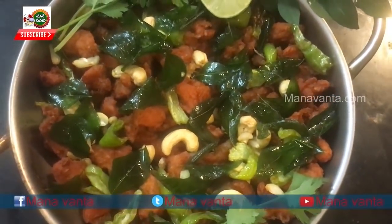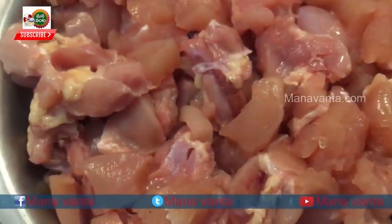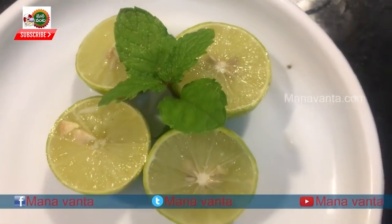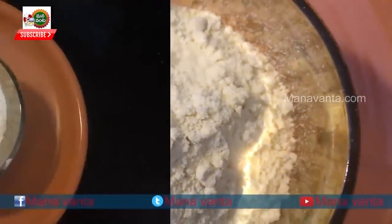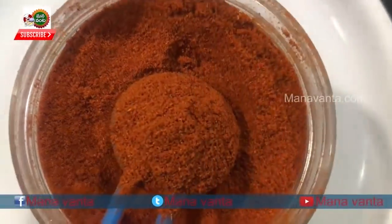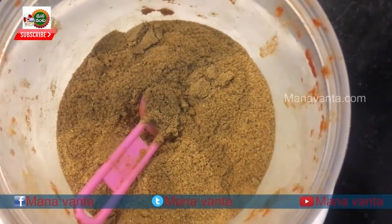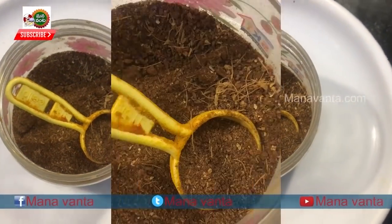For Chicken 65 we need: boneless chicken, Kodgudlu, Nimma Kailu, Malamwellu paste, Carnifle, Shenaga Pindi, Maida Pindi, Karam, Uppu, Pasupu, Dhaniyala Pudi, and Garam Masala. This is how we are going to make it.